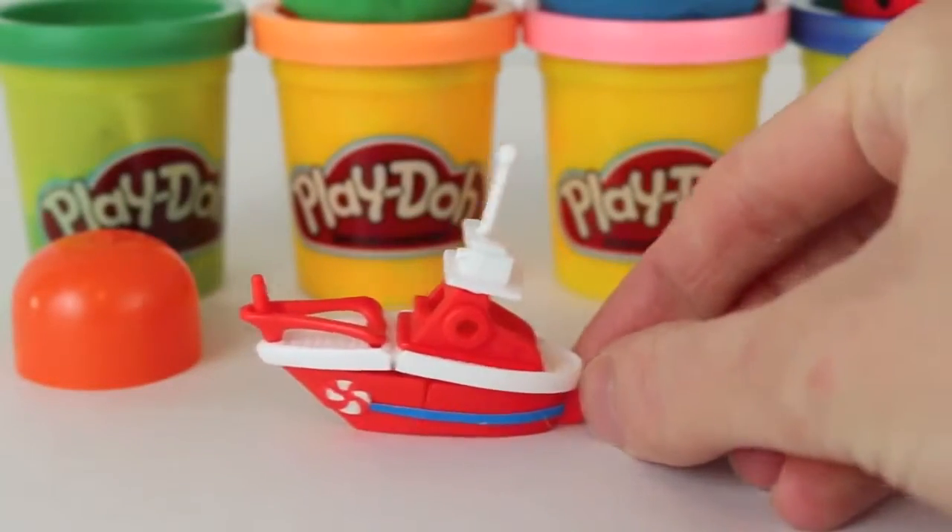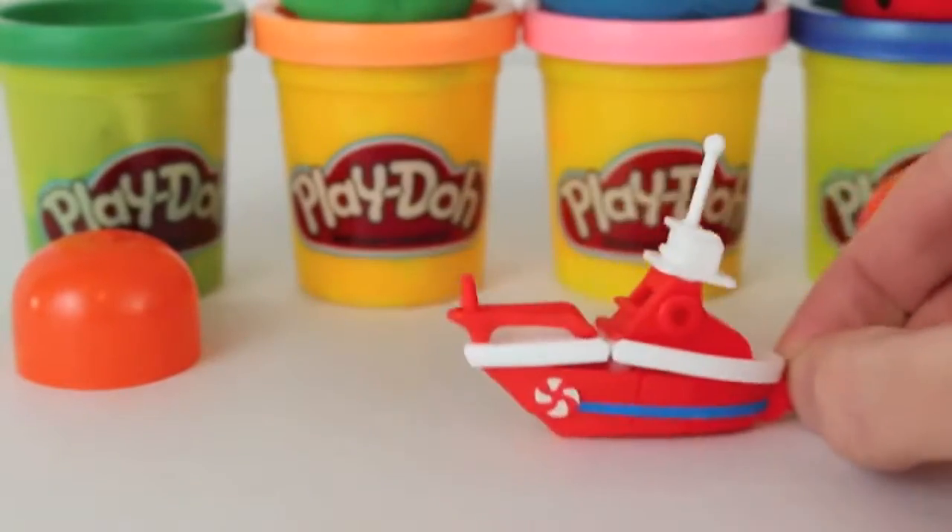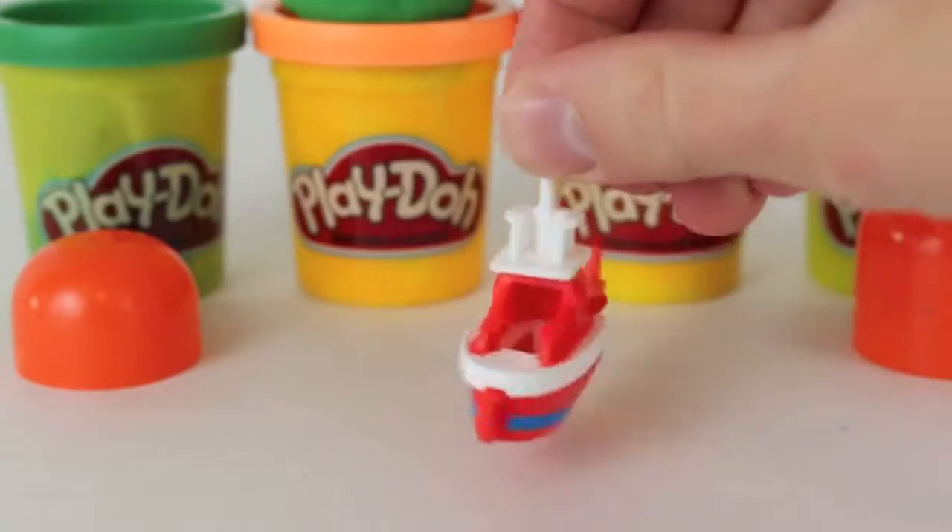This boat is really cool. It's got a little sticker of a life preserver on the side and you can move it around. Of course, it's got no wheels on the bottom, so you've got to do everything with your fingers.